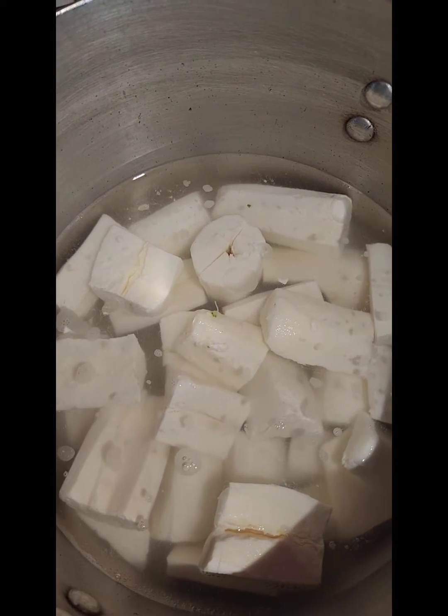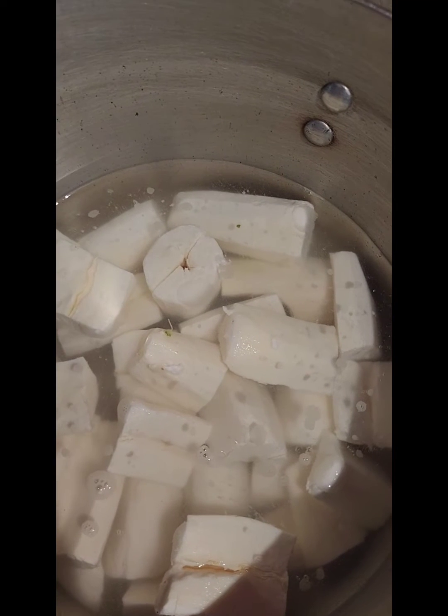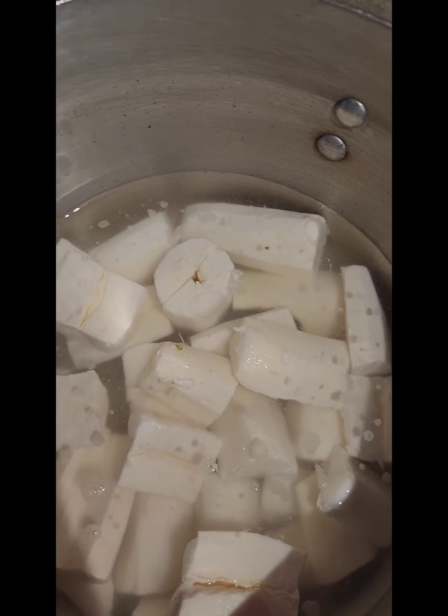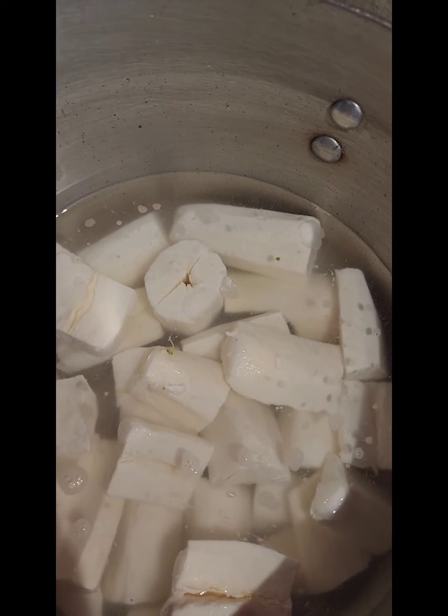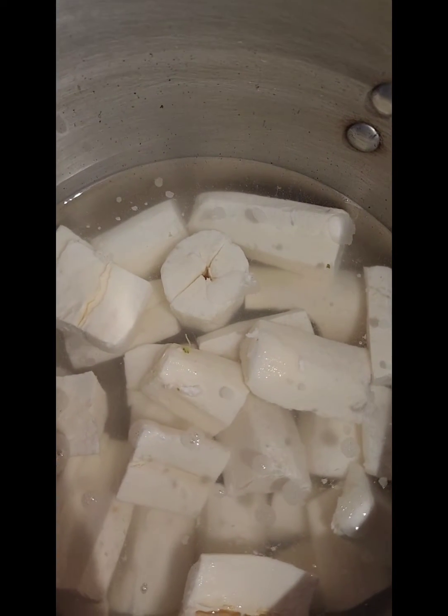Next I'm gonna add in two pimento peppers that have been chopped up — I'm using one green and one red — and one small onion. For those who don't know what pimento peppers are, they're just for flavoring your food.